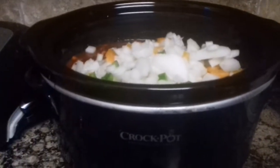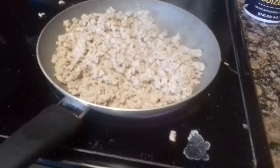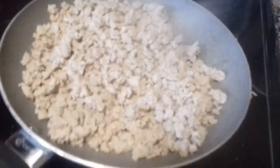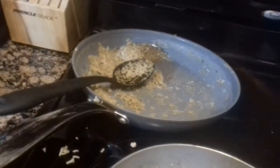So then the last thing I'm going to do is brown my ground meat. Then we're going to add it to the pot. You're going to cook your ground meat until it is nice and brown and crumbly. Then you're going to add it to your crock pot. I need to use the spoon to scrape the rest of that out.